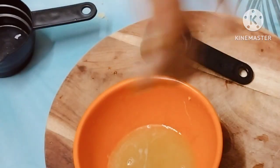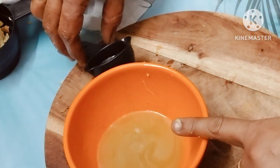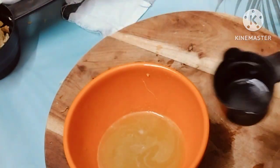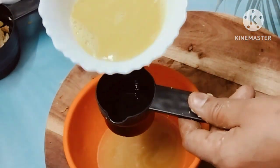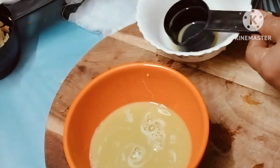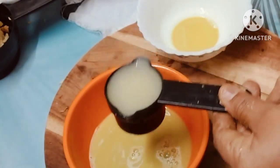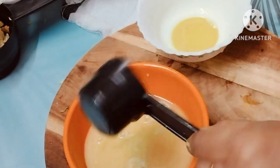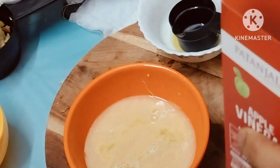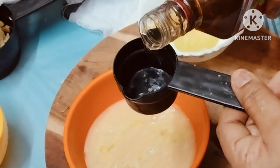Do not add allam pieces yet. Add allam pieces on this layer. Add 1 by 4 cups. Add allam juice, add allam as the same. 1 by 4 cup.